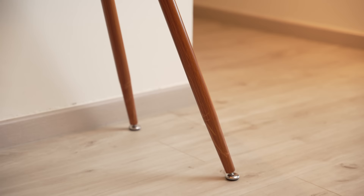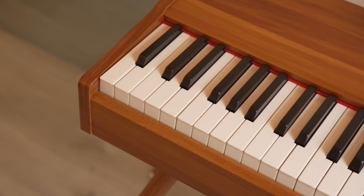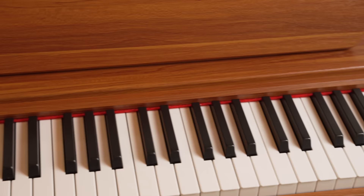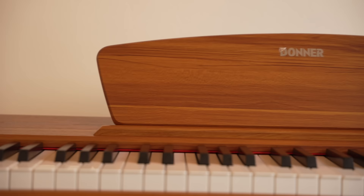The sturdy wooden legs can also be removed, making it suitable to be carried around as a portable keyboard for stage use or busking. There are no buttons, switches, or LED lights on the top fascia, giving this piano an extremely clean and minimalistic look. Instead, the buttons and knobs are cleverly hidden behind the piano.